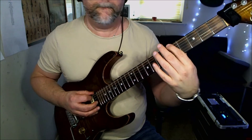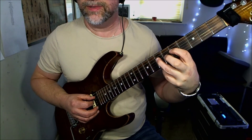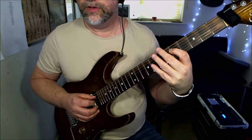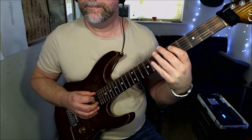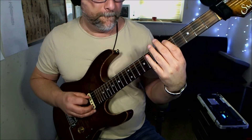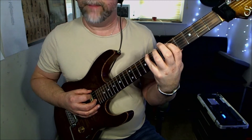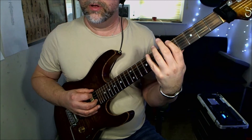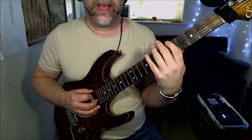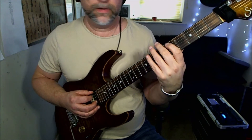That's the lick: fifth fret of the low E, you're going to move immediately up to the seven on the D, pull off to the fifth — same thing on the A string. Then you're going to get the eighth fret on the low E to the fifth fret, back up to the eighth fret, and then go to the fifth fret of the D.